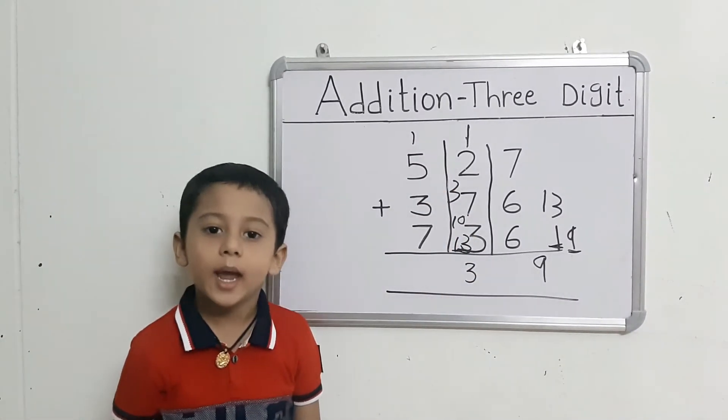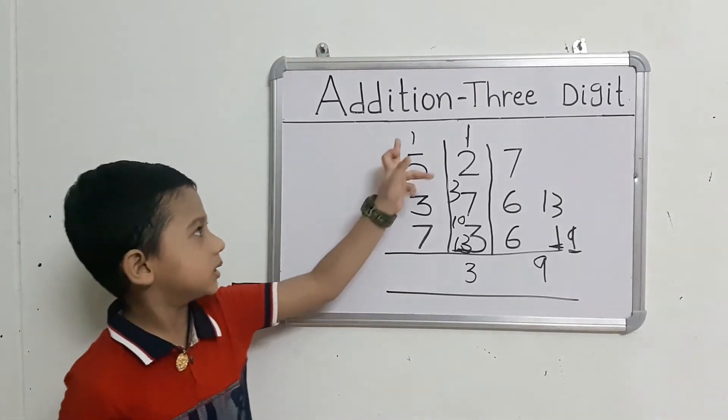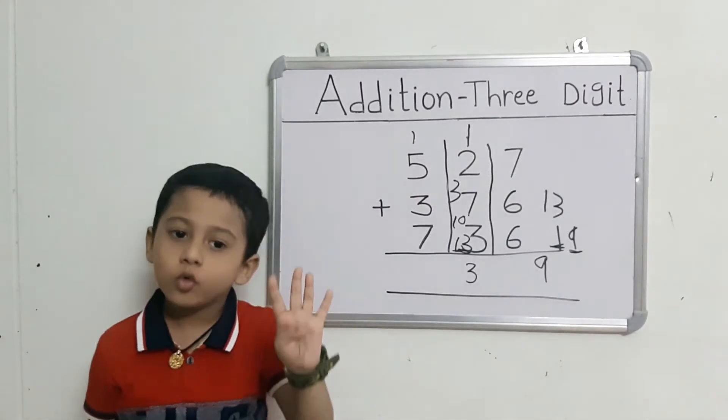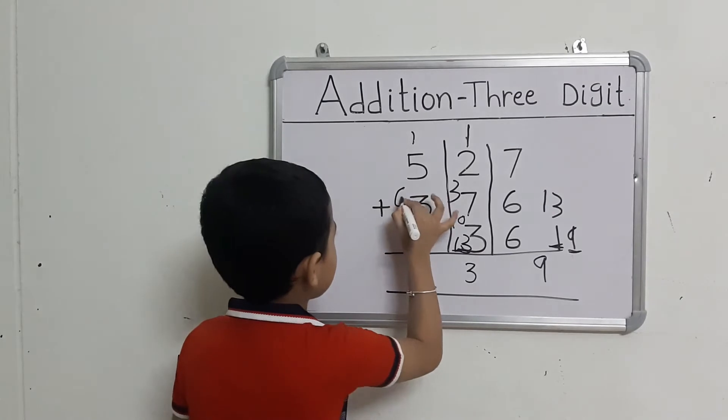Now we will add the right-hand set numbers. Read the first number and take out 5. Count: 1 after 2, 3, 4, 5, 6.